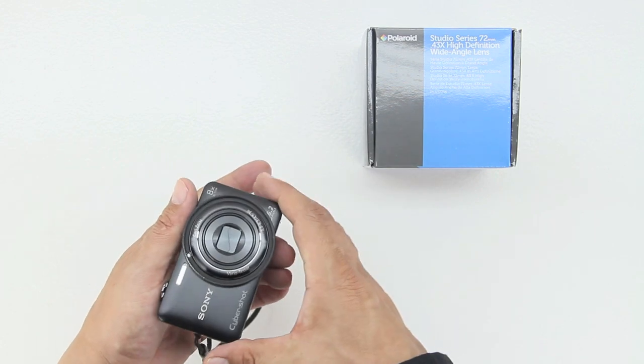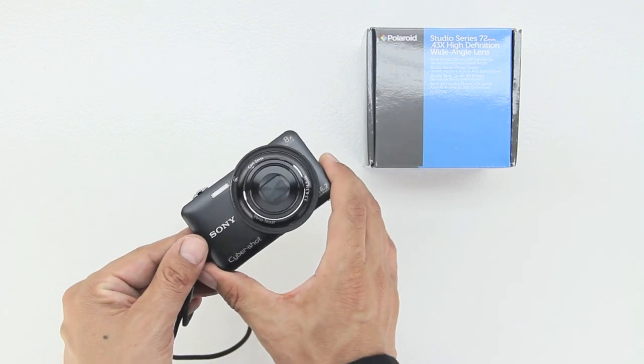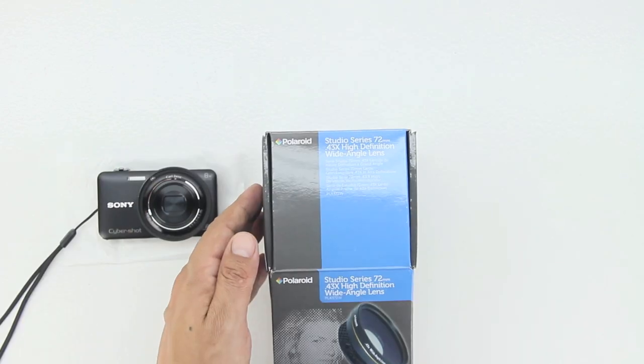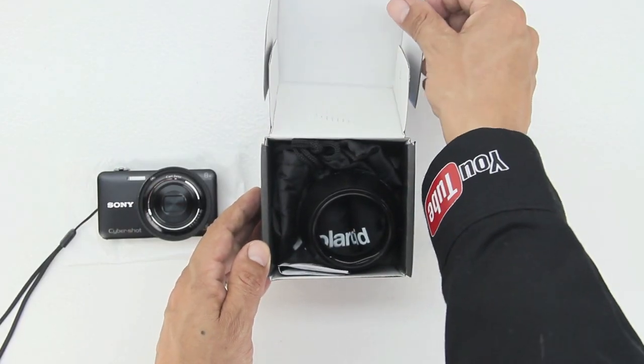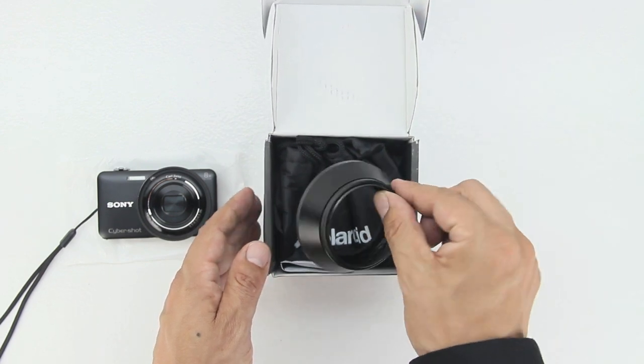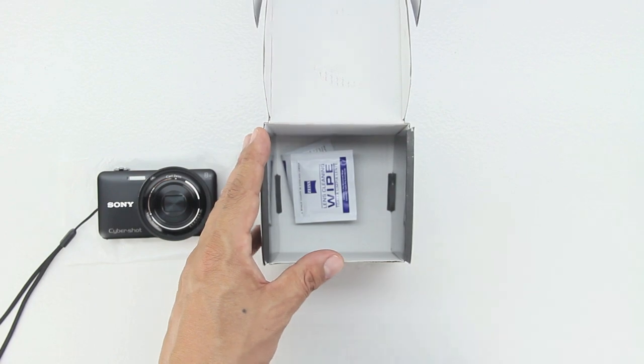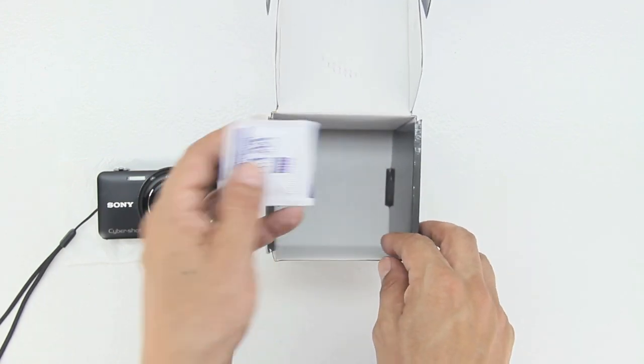Taking a closer look at the front of the Sony Cybershot DSC WX80, we can see a modified front adapter courtesy of HDHAT. On the back, there is a 2.7-inch LCD display. Upon opening the lid, the first item we are presented with is the included adapter.